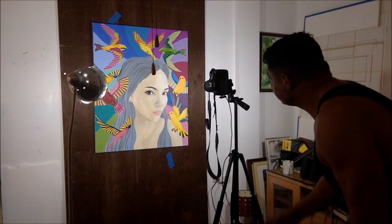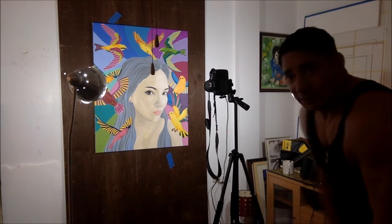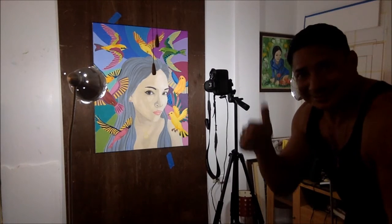I hope that helped clear some things up about how to take pictures of your artwork. You guys can always contact me if you need any help regarding your artwork. Don't forget to subscribe to our channel on YouTube.